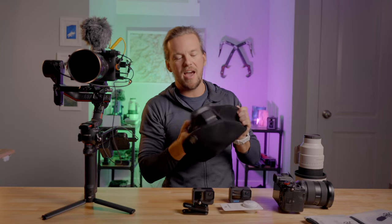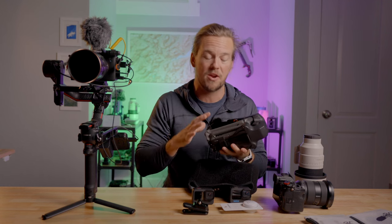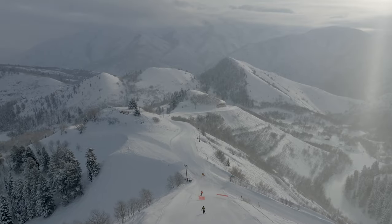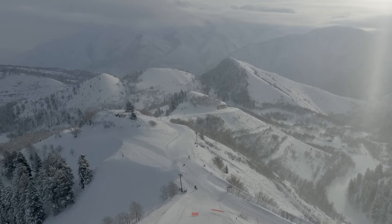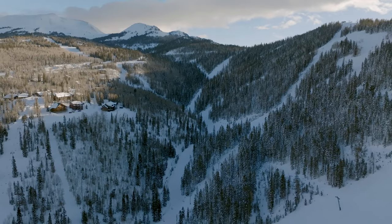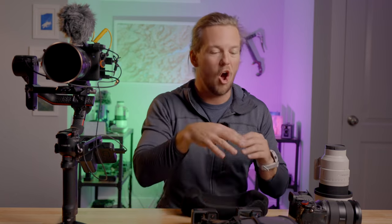Beyond the GoPro, when you're getting footage in the mountains, there's nothing better than having eyes in the sky, and that is where the DJI Mavic 3 comes in. This is brand new to me — this is the first project I've used it on. I upgraded from the Mavic 2 and I'm very impressed: way longer flight time, way better image quality. It's the perfect drone — it folds up, it's professional quality imagery — and I just keep it in a little neoprene sleeve because all the carrying cases are big and bulky, and I am already carrying so much stuff.